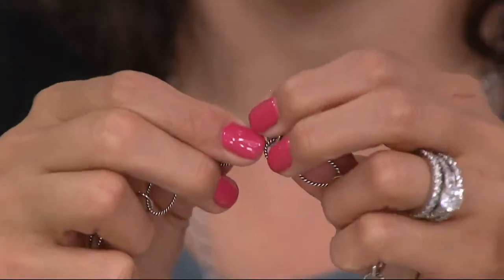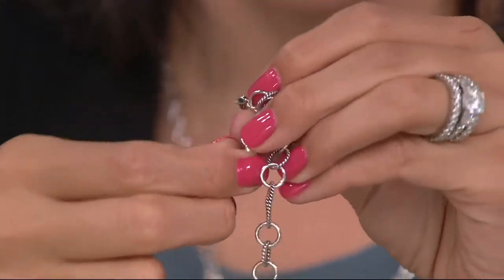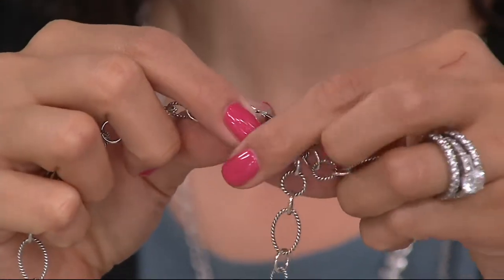This one doesn't have an extender, but because it's open links you have that lobster claw clasp and can clip it on anywhere. I actually took two of these chains earlier and made a really super-long chain. And don't you love it with the earrings — they're also alternating polished and rope texture.